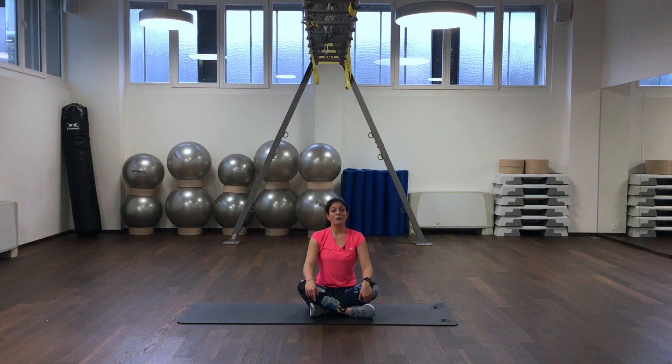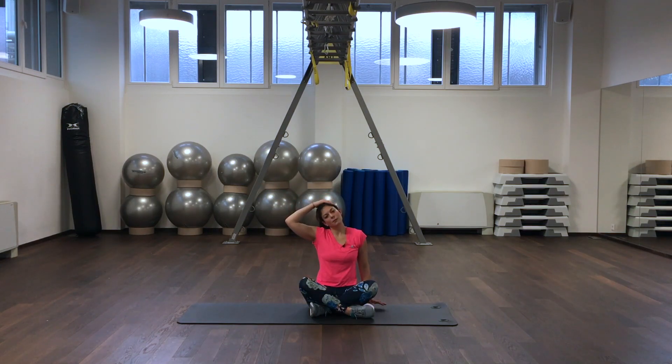We push our left hand into the ground, and we shift our head to the left side, getting that neck stretch. We are slowly coming to the other side, then slowly coming back to the middle.